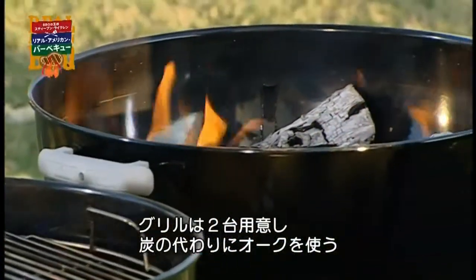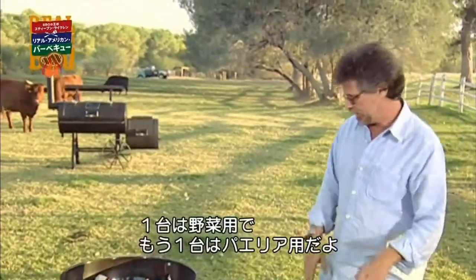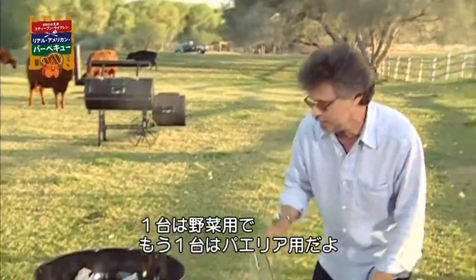I've fired up two kettle grills, but instead of charcoal, I've used oak logs. The first will be used for grilling my vegetables. The second for cooking the paella.